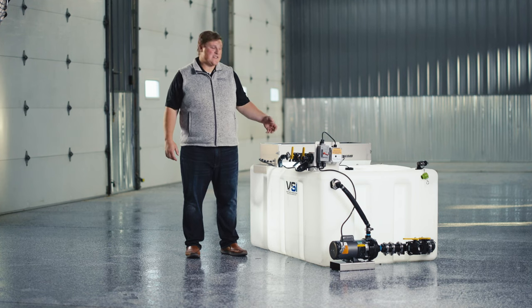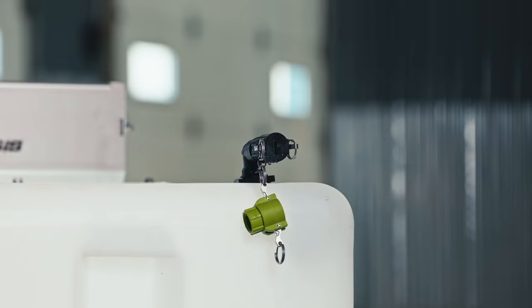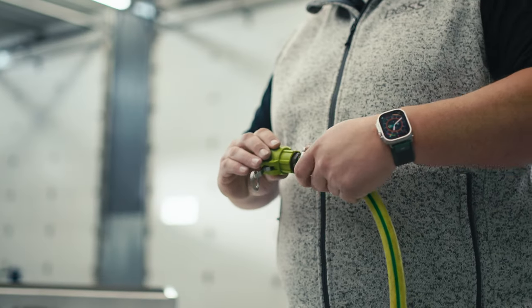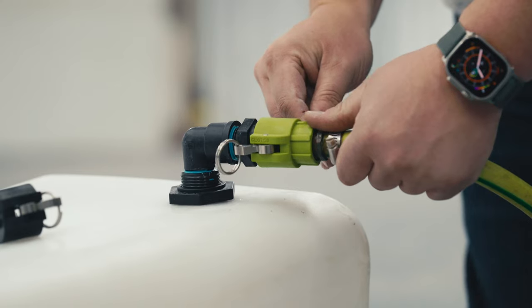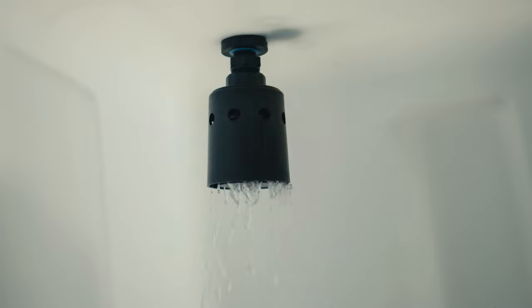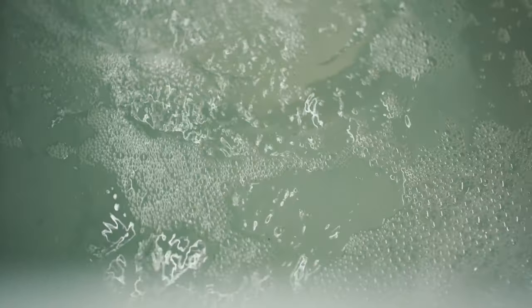We've also made the Brine Buddy very easy to fill with the standard garden hose fill port. The fitting on the other side of the unit actually allows you to hook a garden hose up, cam lock it on quickly, and there is a standard float valve inside. The float valve automatically stops the filling when the unit's full, allowing you to walk away without the fear of spilling all over the floor.